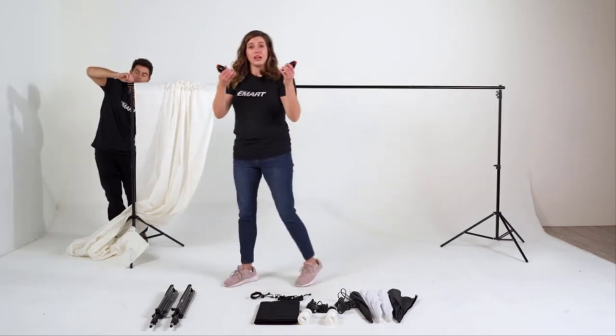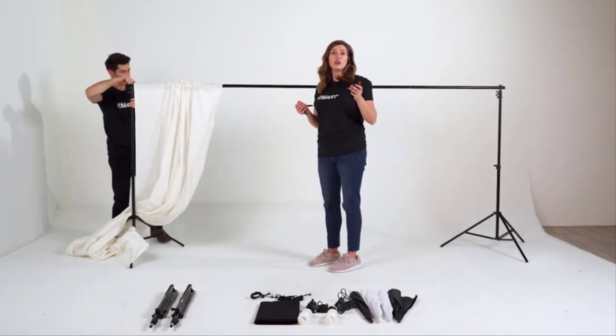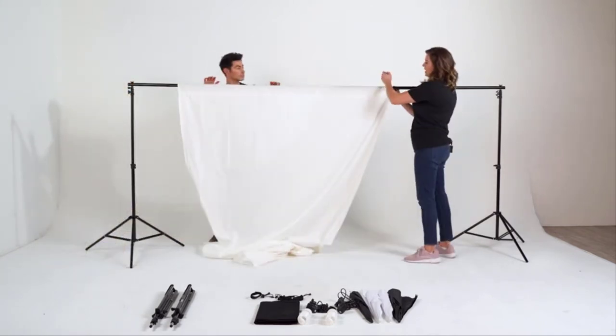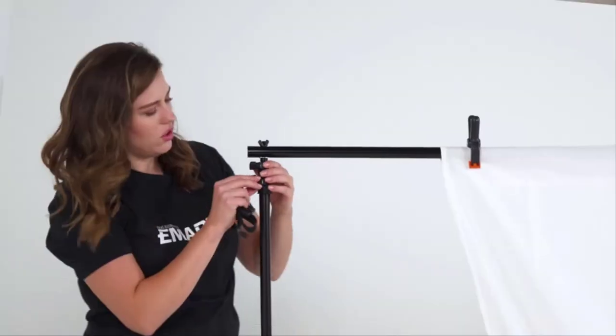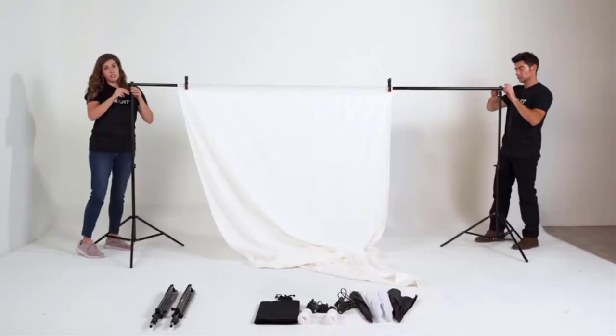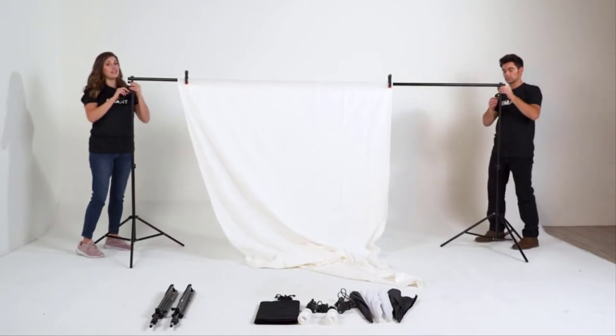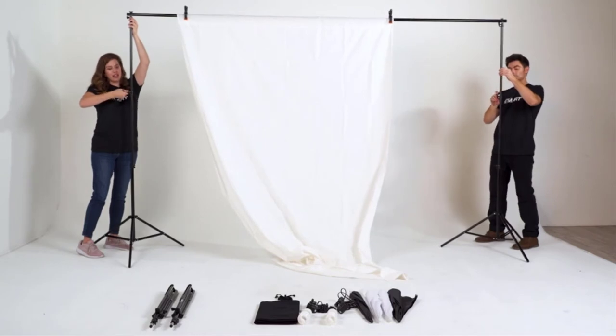Then we'll just replace it back onto the pole. We also have our two clamps — this will help us secure our backdrop to make sure that there aren't any wrinkles or unwanted lines. So I'm just going to tighten and secure our backdrop with these clamps. We're going to turn all of our knobs to the left to make sure that they're ready to be adjusted.